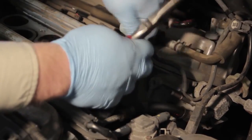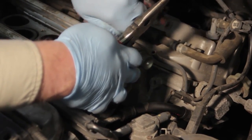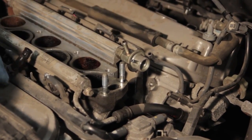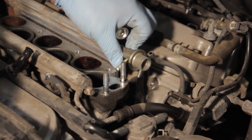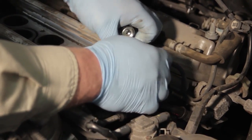We'll gently twist this back and forth to get it up off the regulator, set it aside, and then we can spin the regulator off the end of the fuel rail.